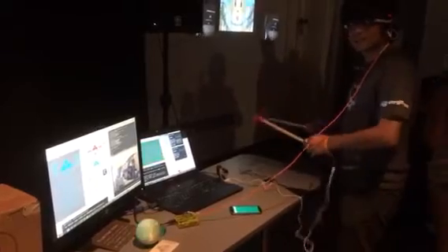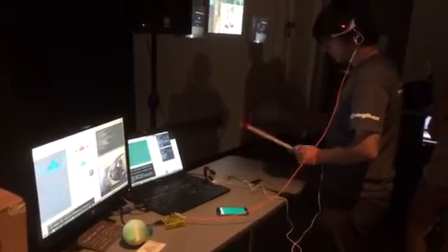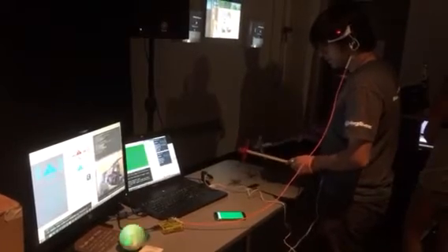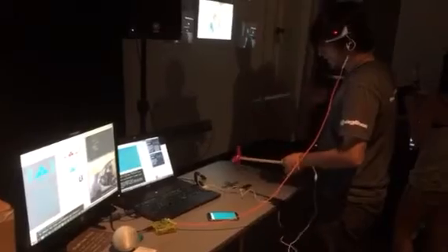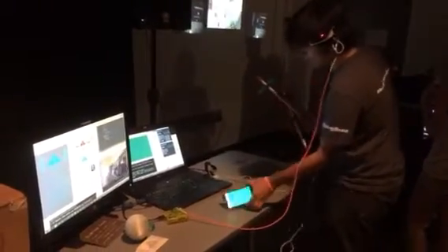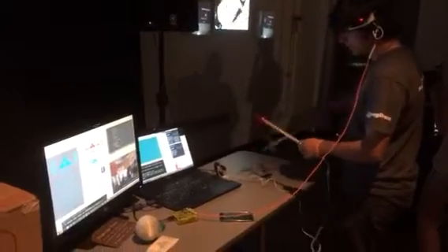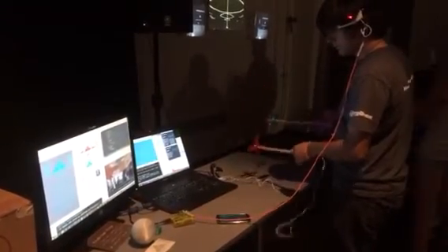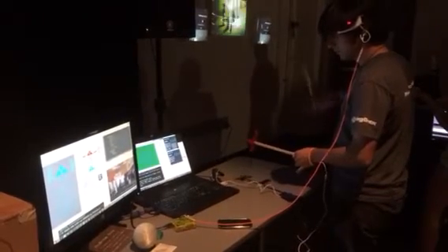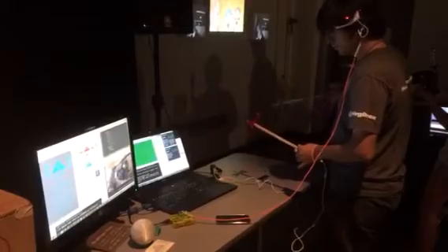MoHeave is controlling the orb via Skynet and Skynet Bridge with Elite Motion, some magic wands, and a non-control adapter. You can see the colors of the orb glowing, all Wi-Fi connected to Skynet, and the colors on the laptop on the right changing based on LeapMotion connections and thoughts.